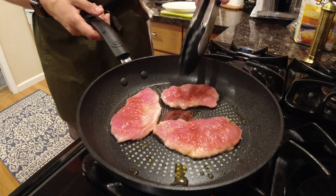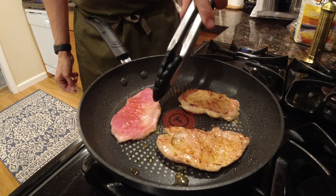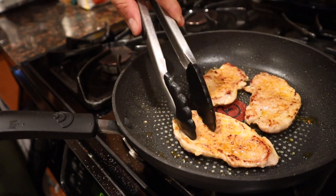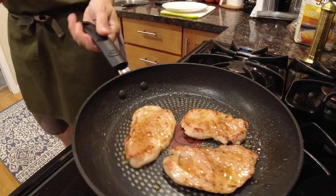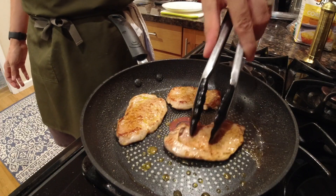We are almost ready. Check this out — look at the color on that. Perfect. You can see how it's actually starting to cook all the way through because it's so thin, so that's only gonna take like one more minute. I got my beautiful toasted bun and I'm literally starting to drool right now. Almost done, just a little bit longer.